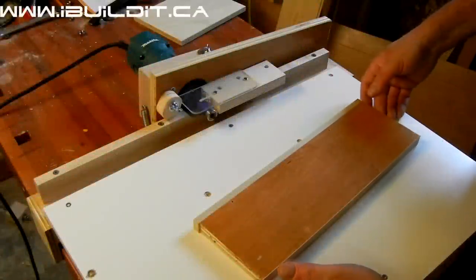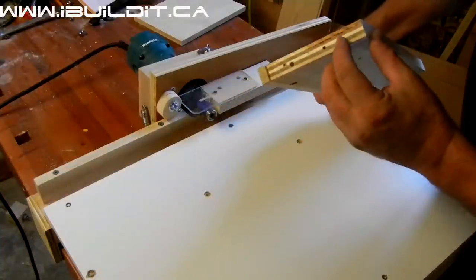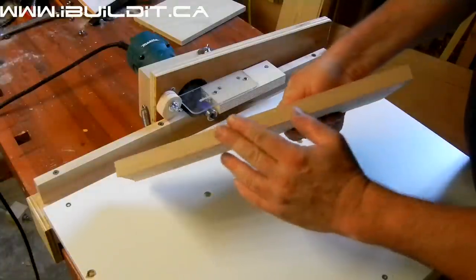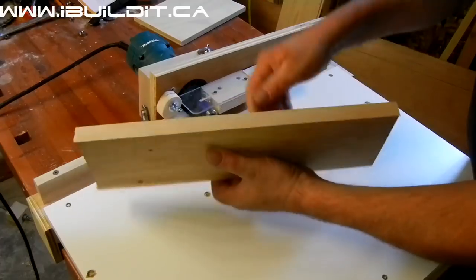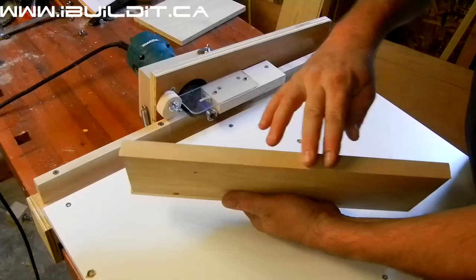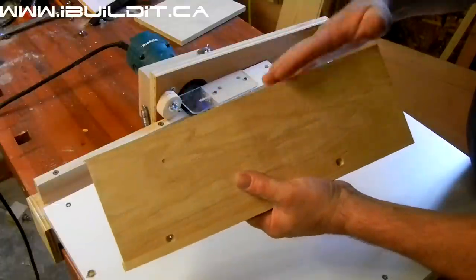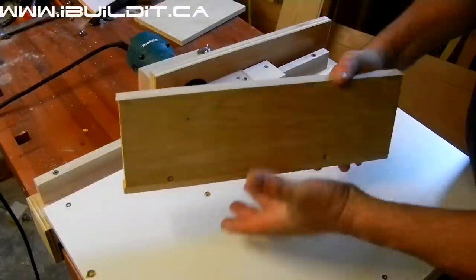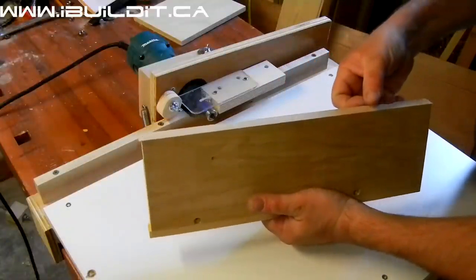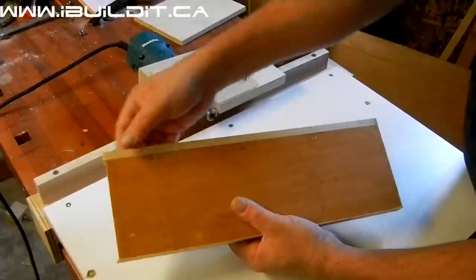I do a lot of work with plywood, and plywood has an edge that you need to treat in some way. One way is to use this veneer tape that you just heat up and it sticks on. That's fairly easy and gives really good results, especially the newer stuff which has really good adhesive and doesn't come off. Some people have had experience with the older stuff peeling or flaking off — the new stuff rarely does that.